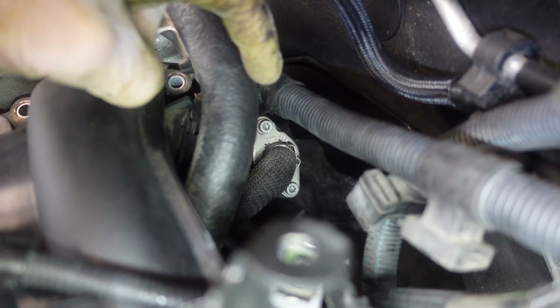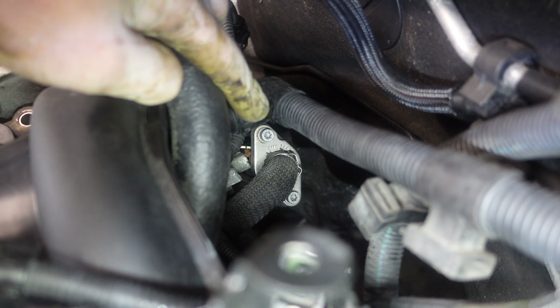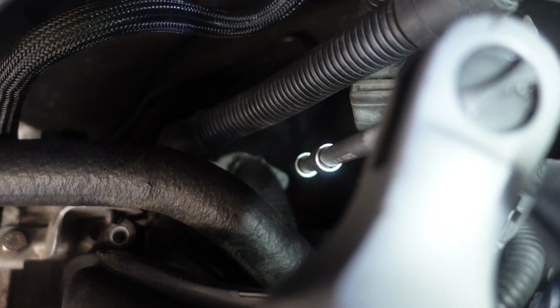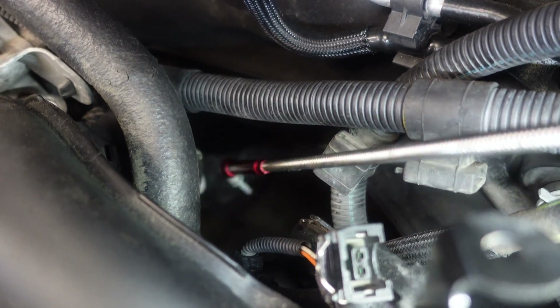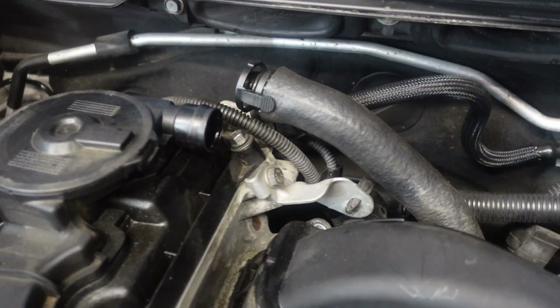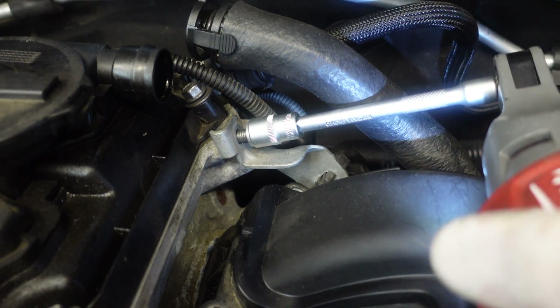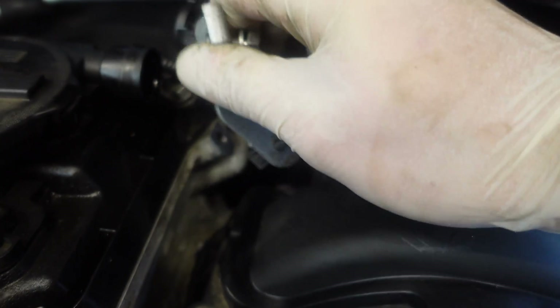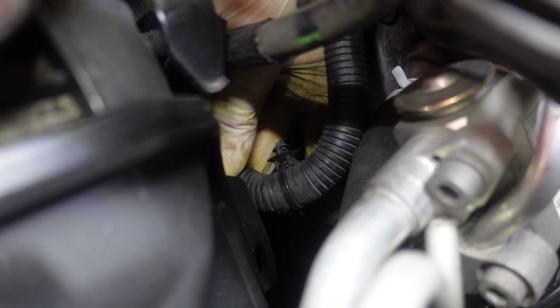Now we have to remove the two Torx bolts on the EGR valve that is mounted to the side of the engine — these are T30 Torx. Again make sure you don't drop the bolts inside the engine bay. Remove this holder here with 11 millimeter bolts — this gives us some more space to remove the intake manifold. There's a zip tie holding the wiring harness here, so I'll have to cut it and replace it when reinstalling, or apparently you can just pull it out without cutting.